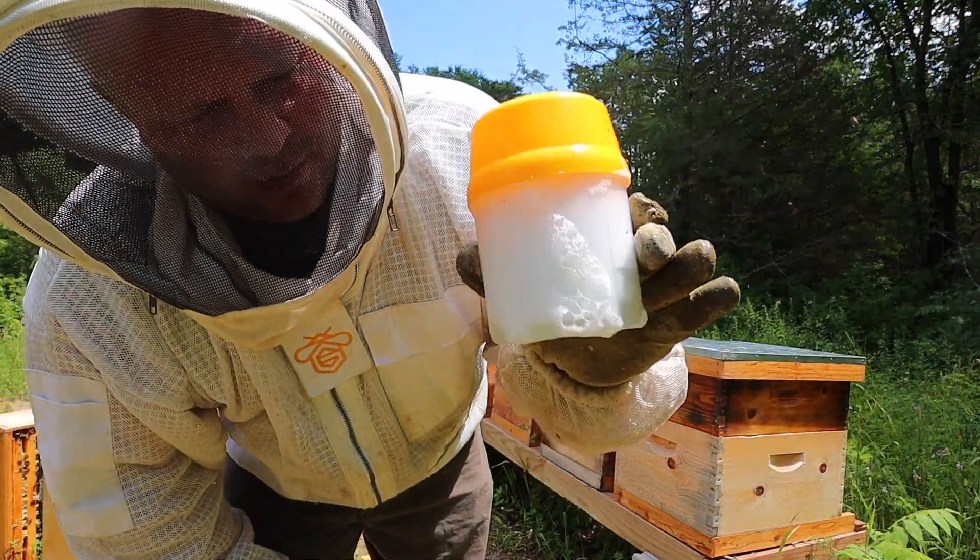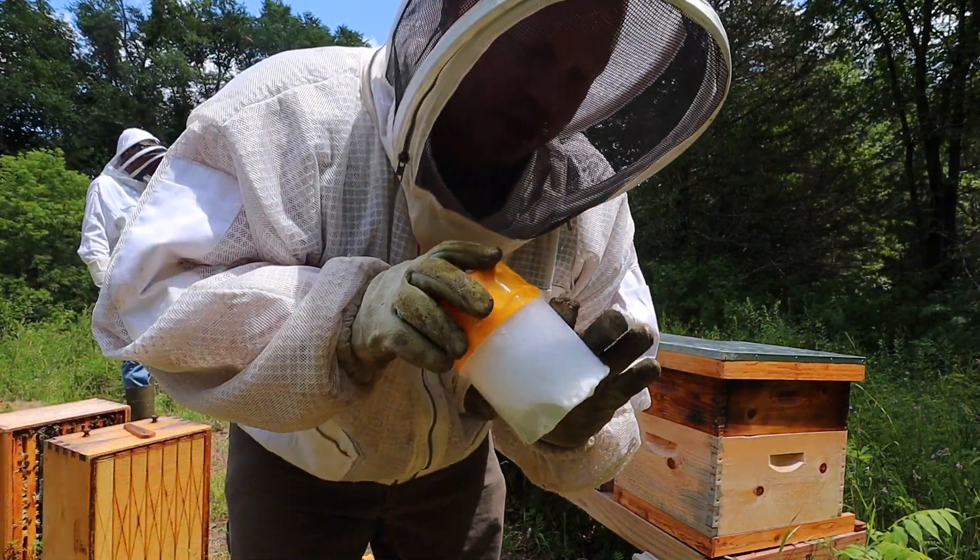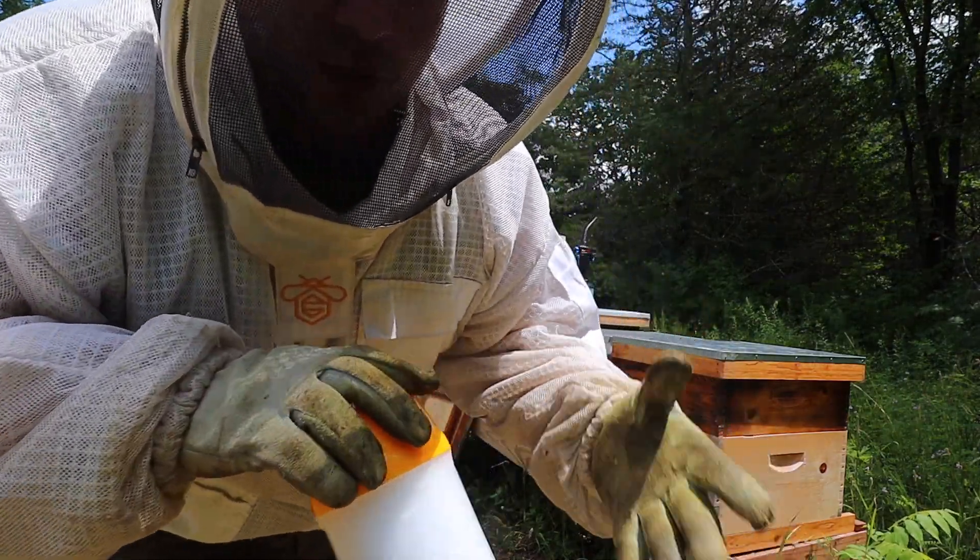We found one mite, which is really good. So what I'm going to do is treat it anyway, so we stay on top for the winter bees.